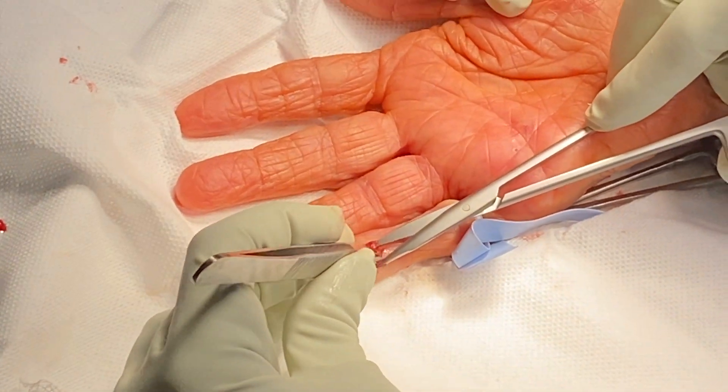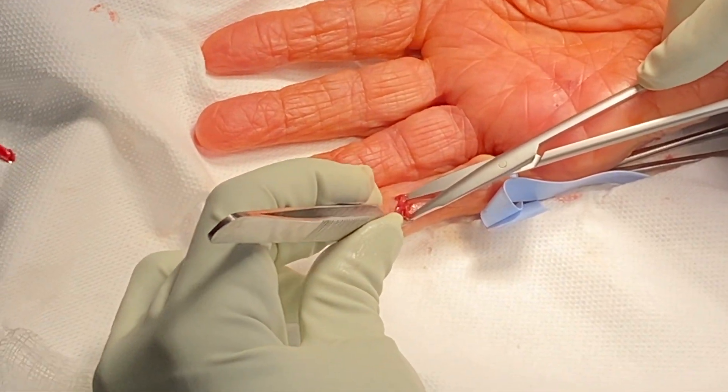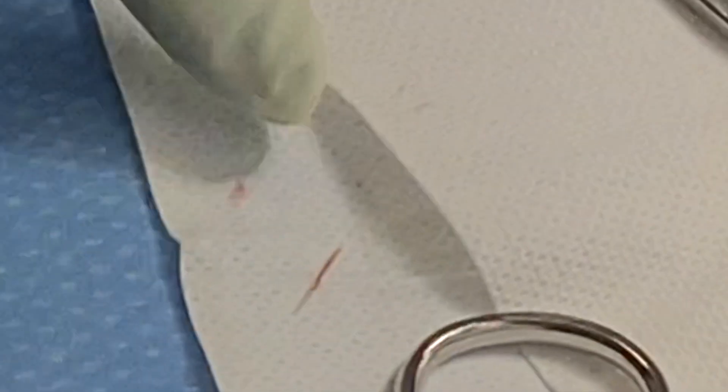Then immediately upon looking again we found another slightly smaller piece of foreign material. Once again it looked like a splinter, and there it is — it looks like a piece of wood, likely from the wooden table that she was playing dominoes on.